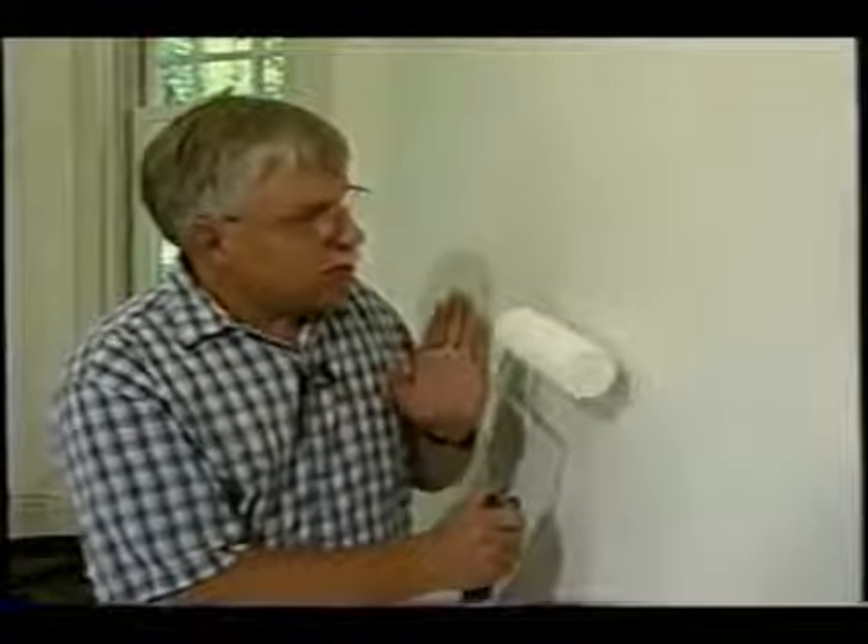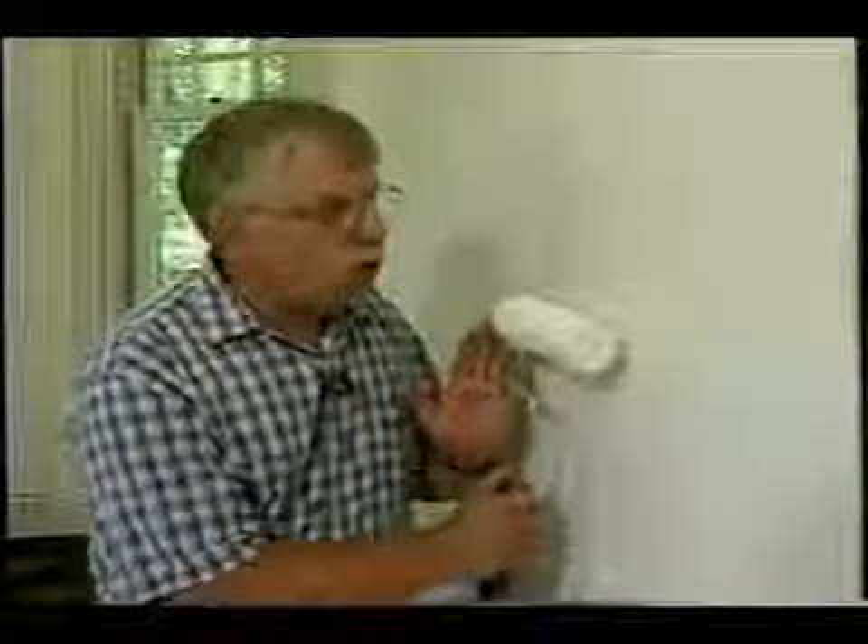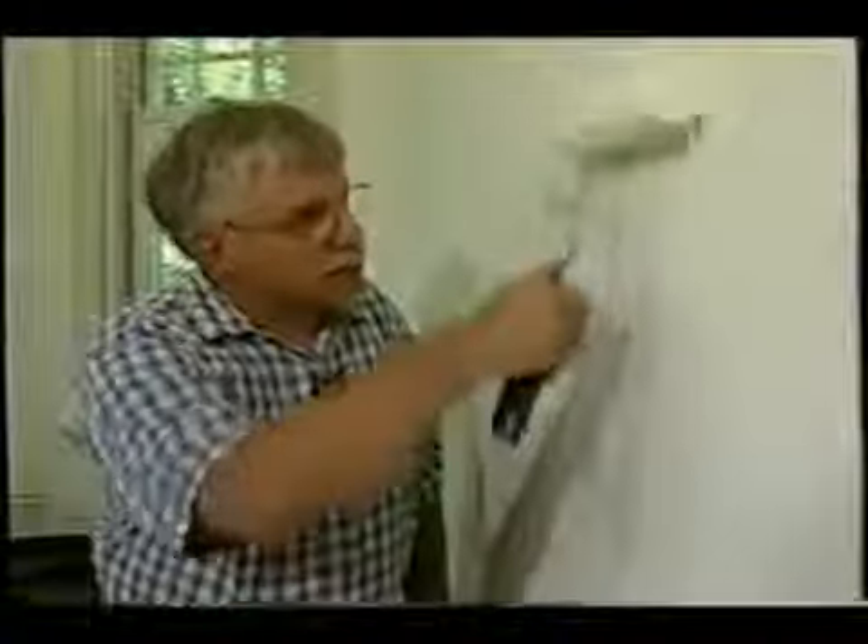Another common defect are what we call roller marks. That's where people are painting and they put uneven pressure, creating a mark on the wall — because they had the roller tilted. Make sure you always keep the roller pressure even and you won't get marks like that.